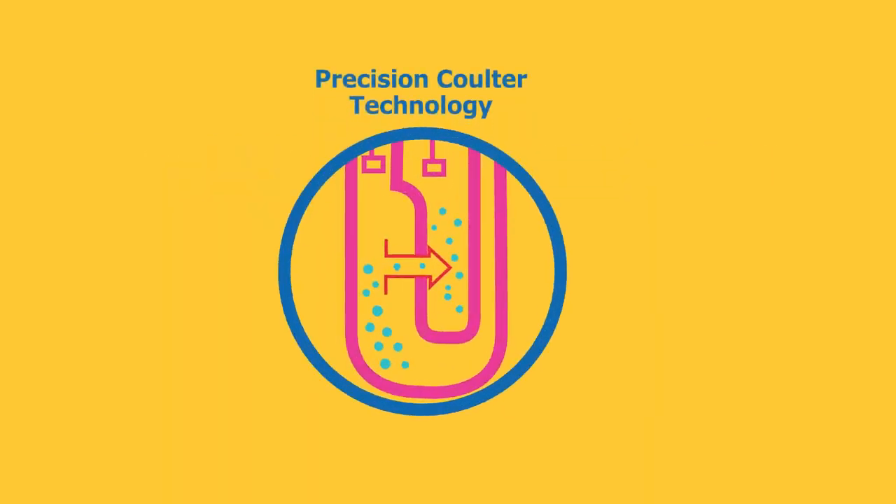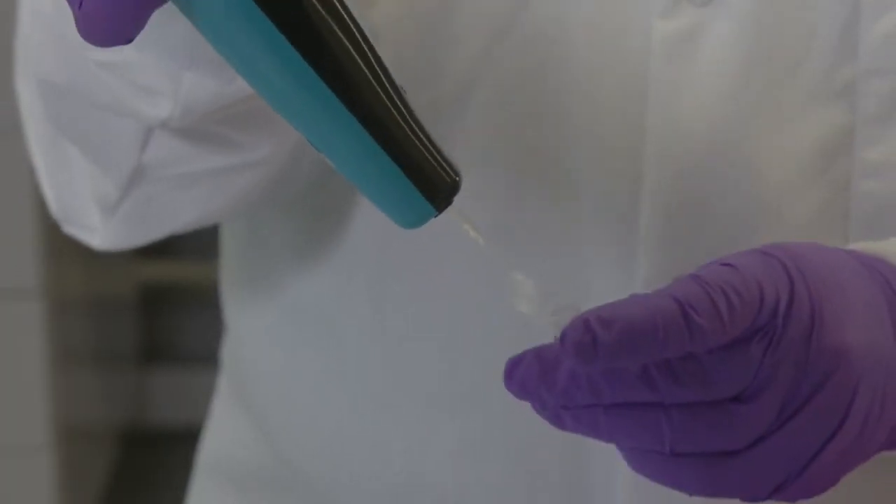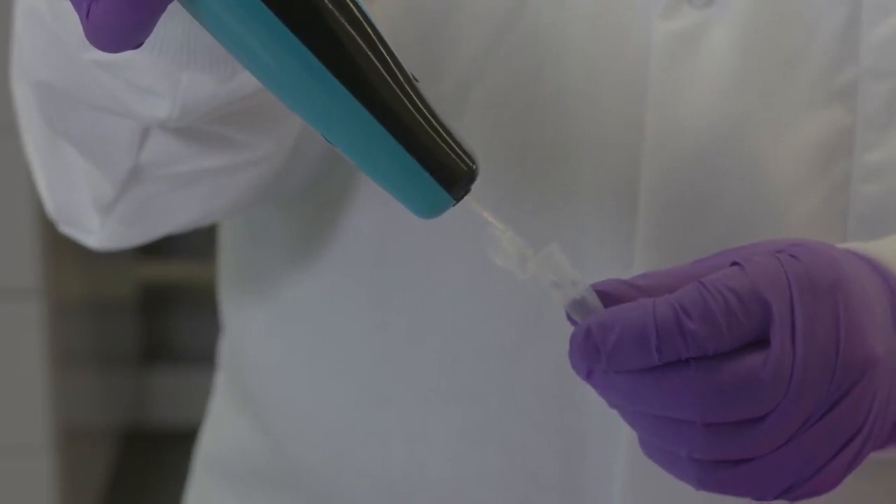The sensors have microfluidic channels designed to replicate the Coulter principle. The cells are drawn into the reservoir channel and through the aperture sensing region and chamber.